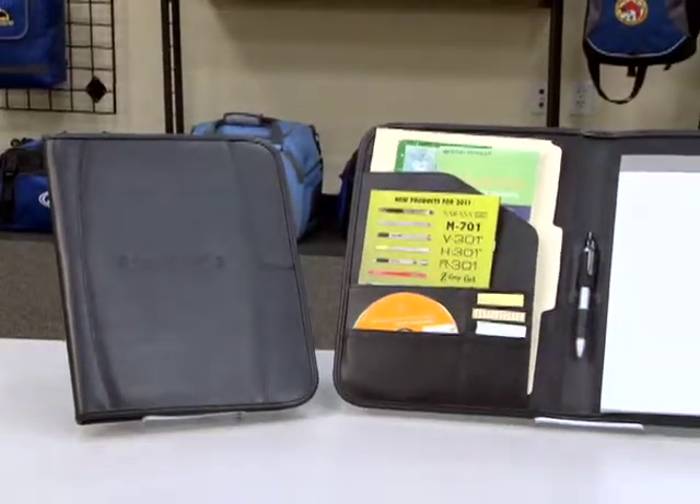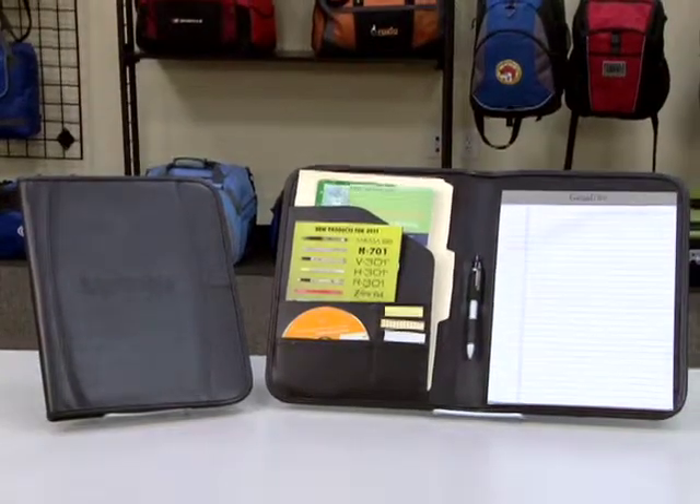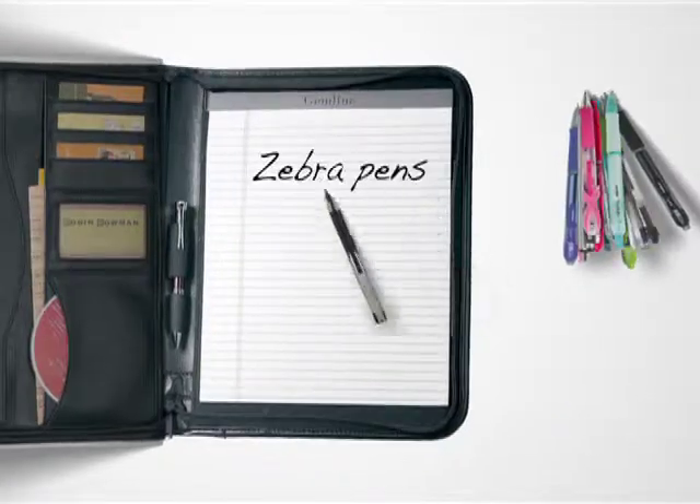Our comprehensive line of writing instruments featuring the Zebra Pen brand provides the perfect solution for any promotion. Whether as a standalone gift or bundled with another great Gymline product, the Zebra collection provides a range of possibilities.